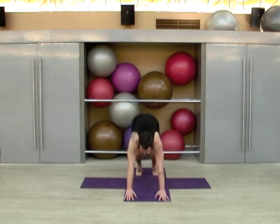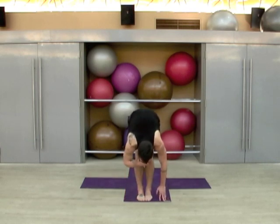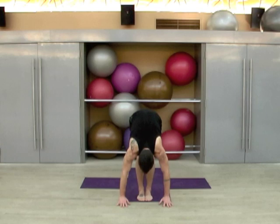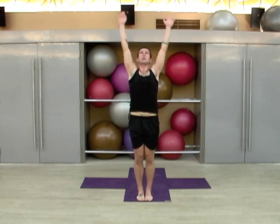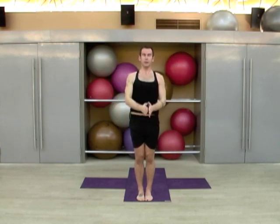Soften the knees, hop or step back to the front of the mat, inhale to a neutral spine, exhale to fold. Inhale, sweep the arms all the way up, exhale the arms down, inhale to heart center.